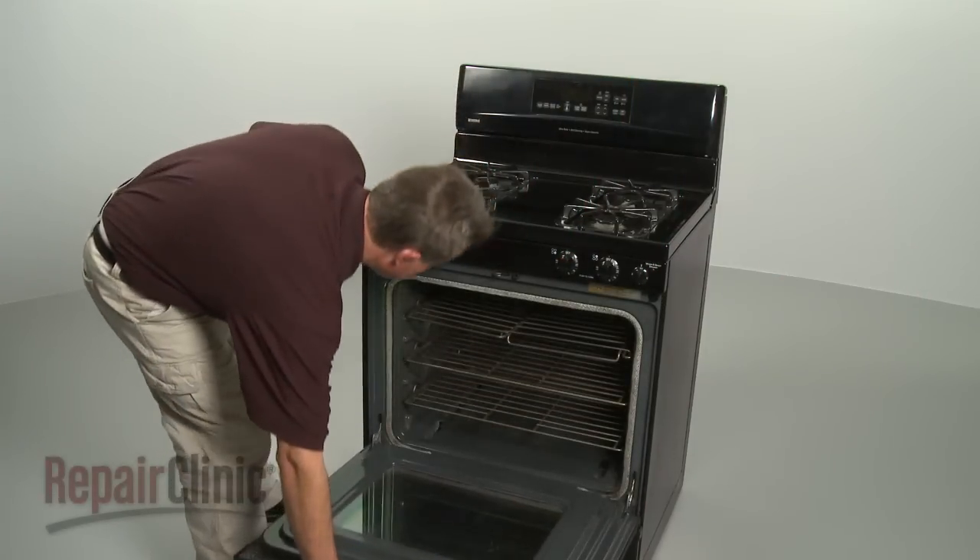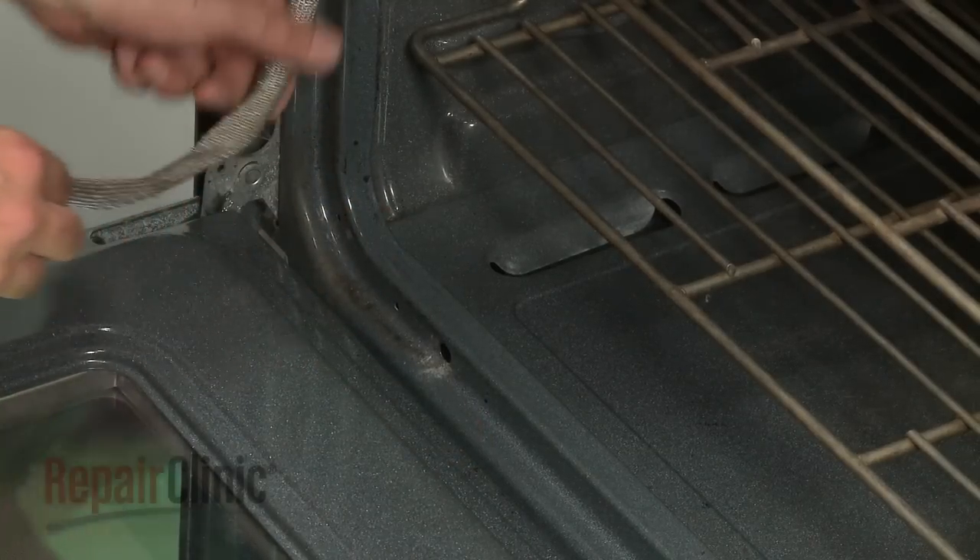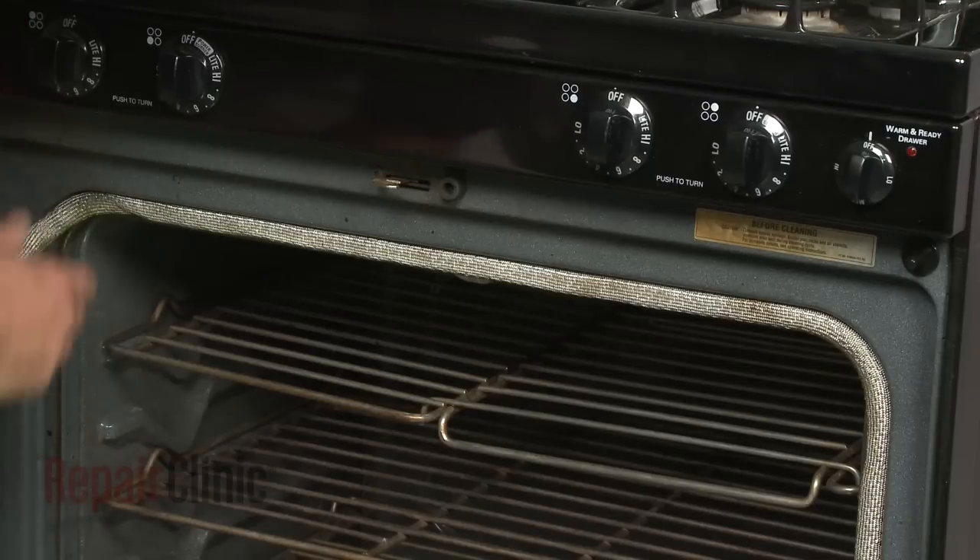Open the oven door to access the gasket. If still intact, remove the old gasket by pulling out the clips connecting it to the door frame.